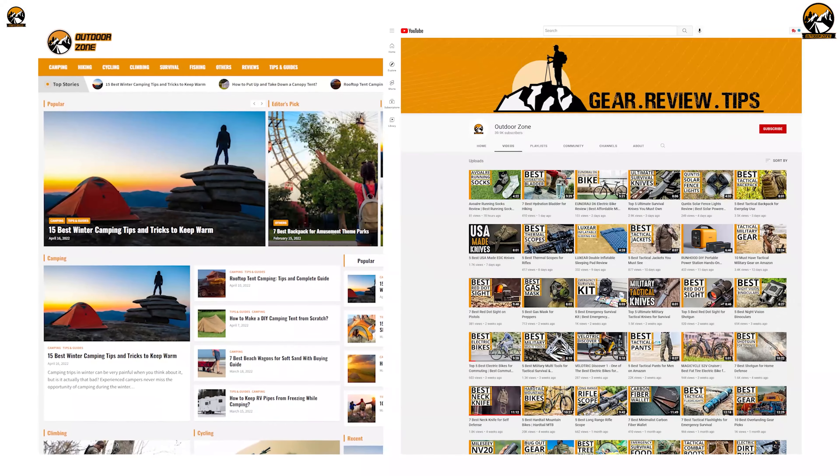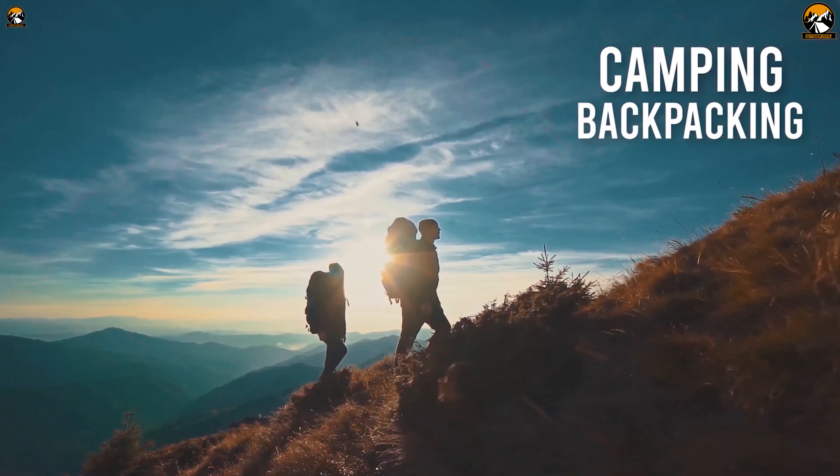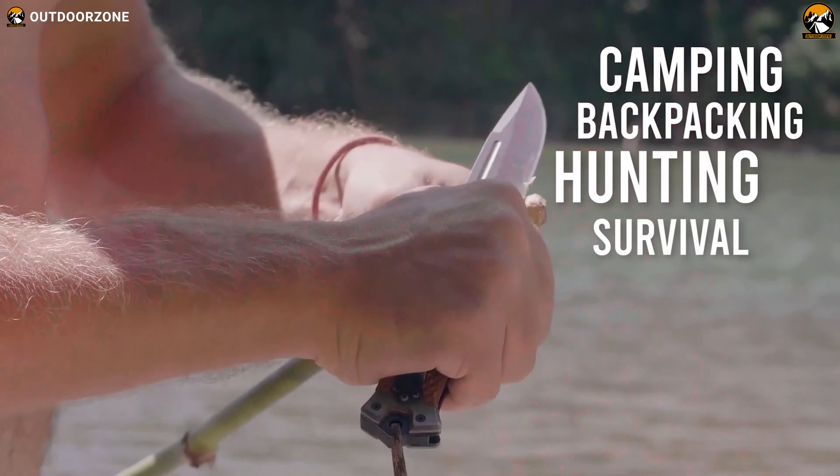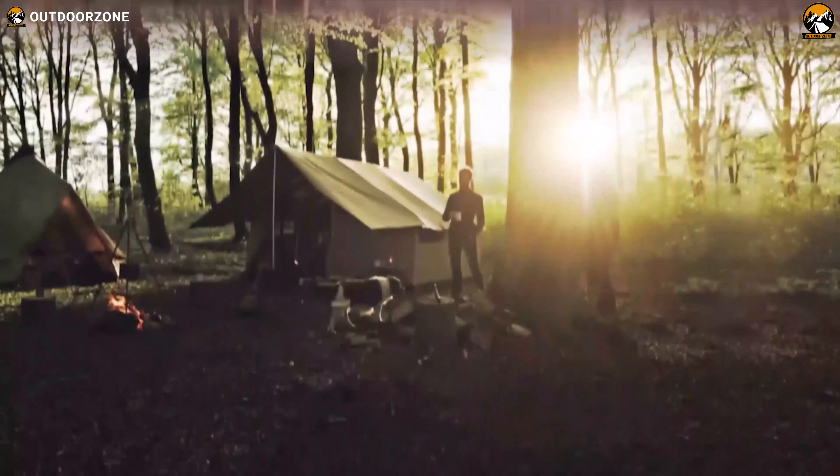Outdoor Zone is a place created by a group of outdoor enthusiasts who are always out on the field testing camping, backpacking, hunting, survival, and tactical gear so that you can have the best experience.